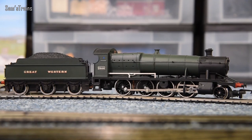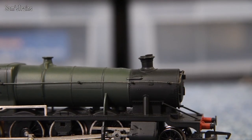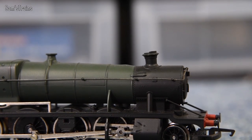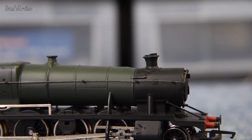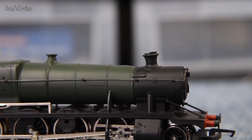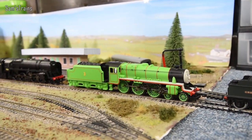Next is the Hornby 2800 class — the old one. Performance-wise these are okay: tender driven, not very realistic but quite powerful. The lemon-zest flavouring here actually comes from the smoke generator — it gets so hot that it actually melted the loco body. If you look at the close-up you can see the top of the boiler has warped and melted and the chimney is leaning backwards into the body. What a design gaffe!